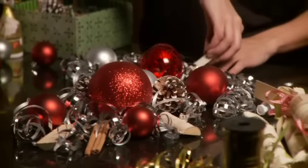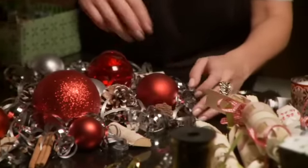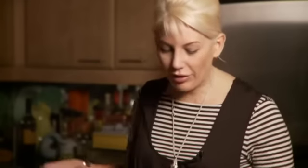You can see how well the natural elements like the pine cones really complement the metallics. I've got these lovely little birch sticks that I think are so pretty, and of course we want to bring in a little green. You can see how quickly that's really starting to beef up our centerpiece and look really quite beautiful. Everything you put on your table should be well thought out.